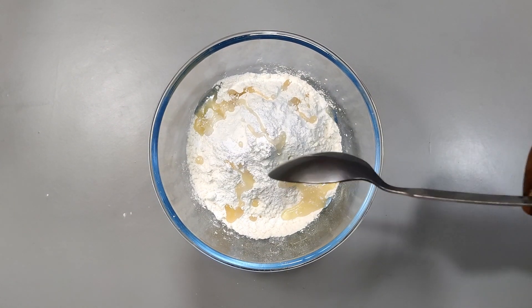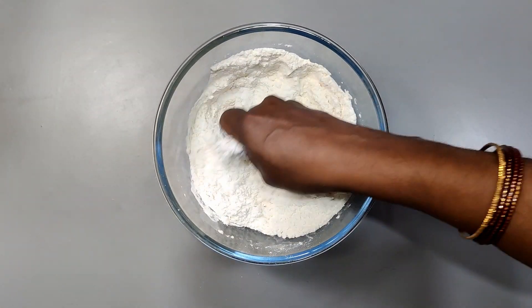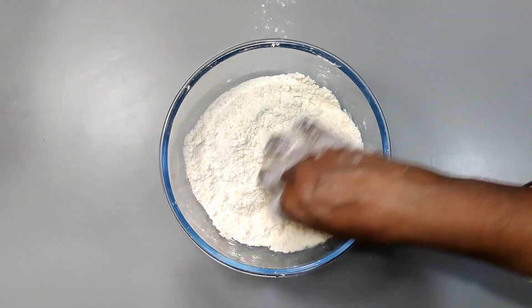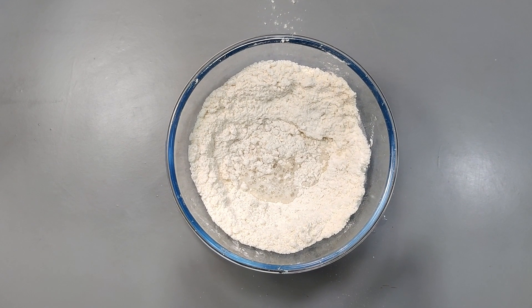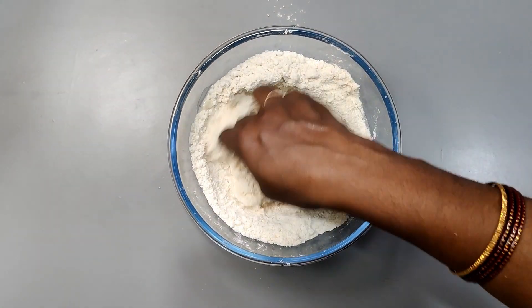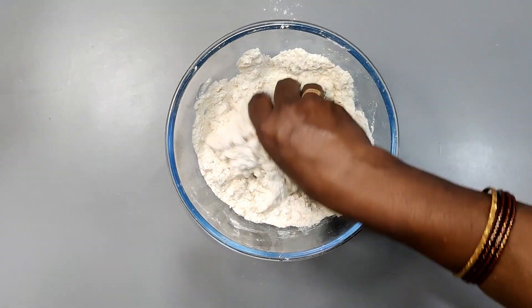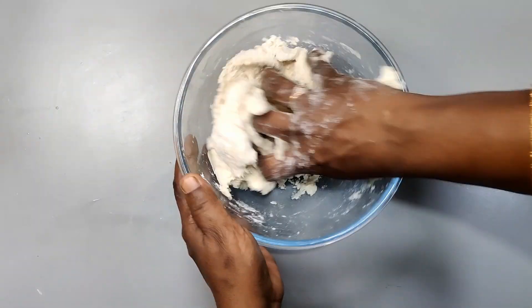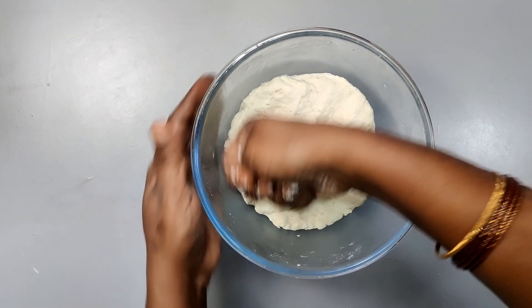We are going to add a sauce and mix in the oil to form a dough. Then apply oil and rest for 15 minutes.